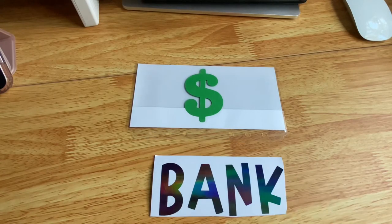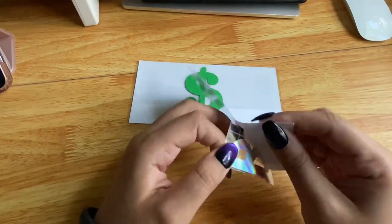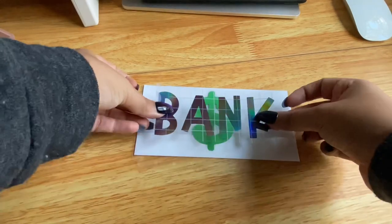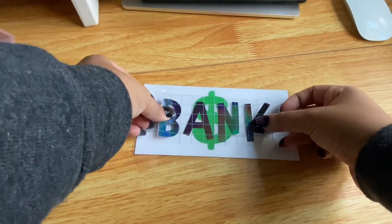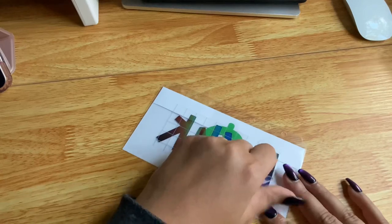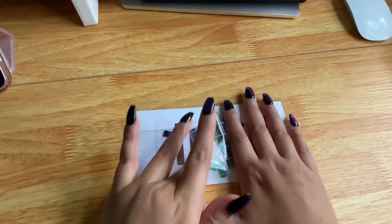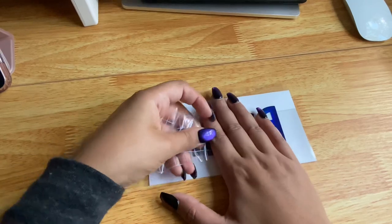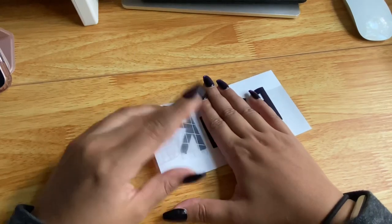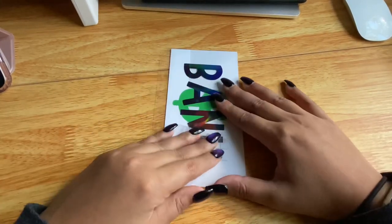Now I apply the labels. I use transfer tape, place it on the label, peel the back off, and position it on the envelope — I usually stand up for this to see it from directly above rather than at an angle. I peel the transfer tape off slowly because going too fast can cause the label to lift or rip. Here 'Kate' isn't sticking well to the envelope, so I keep pressing it down until it decides to stick.